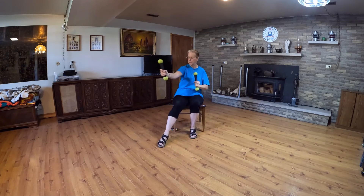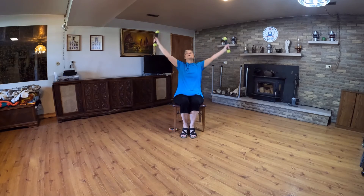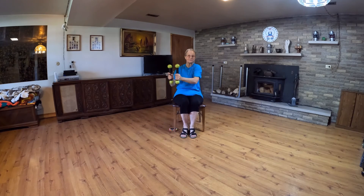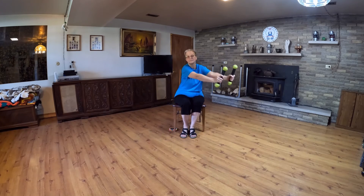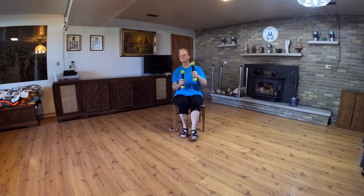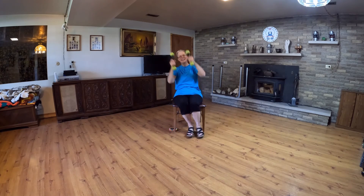45 degrees — switch, do it again. Dip, forward, stir the pot. Shake 'em, down, out and up, cheer, out and up.